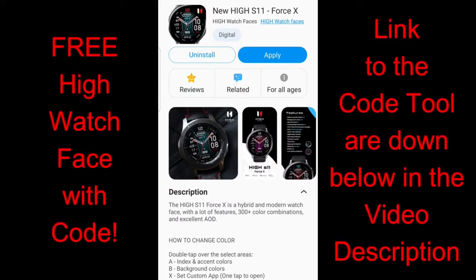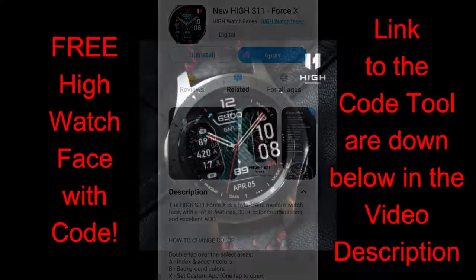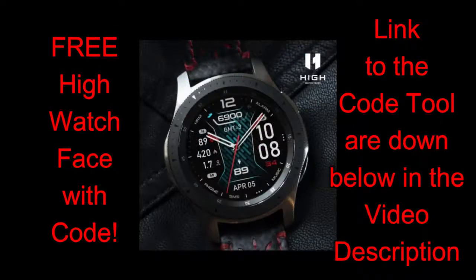Hey, how's it going everybody? I hope your week has been going well thus far, you've been staying safe, taking it easy, and hopefully tuning into this review will offer you some distraction because I want to keep passing on those positive vibes by offering more freebies.